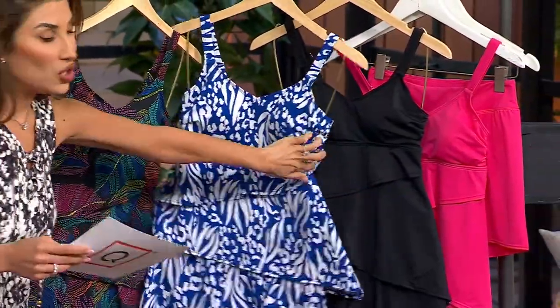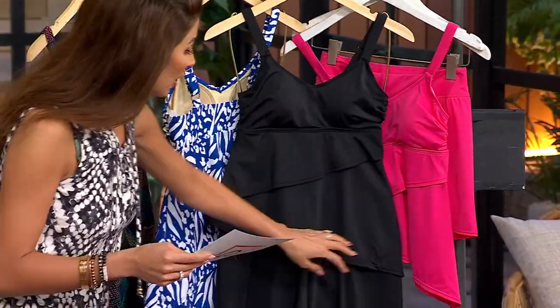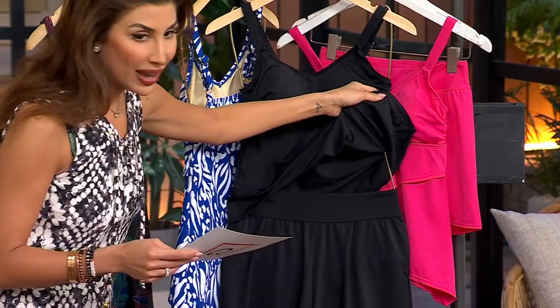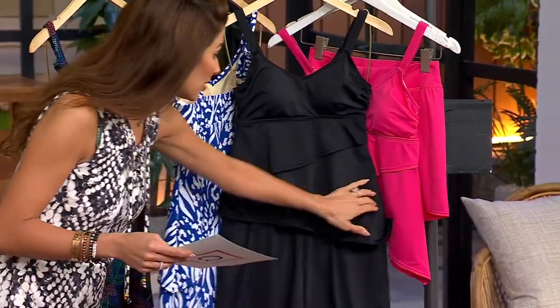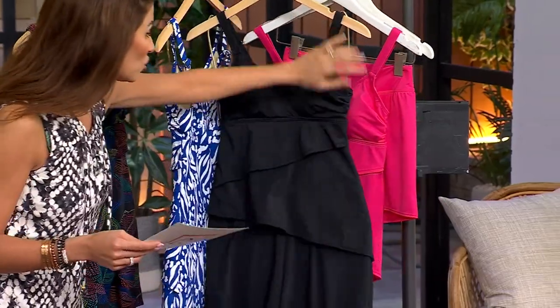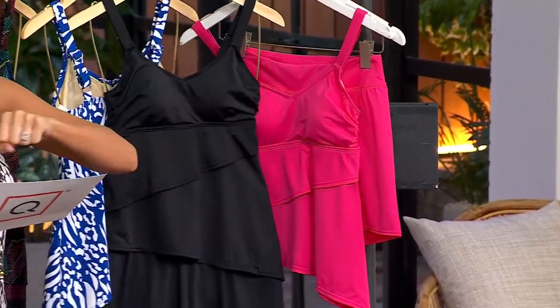In the black, you can really see how cool this silhouette is. It's two pieces, and 550 left to go around in the black. You'll see how they kind of make it flow into the next piece — it's really gorgeous. And then Pink Flash, 450 remaining.